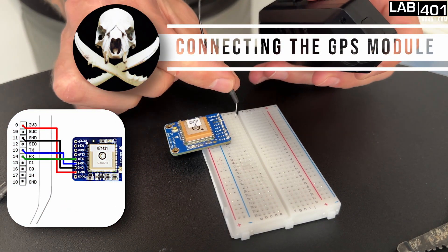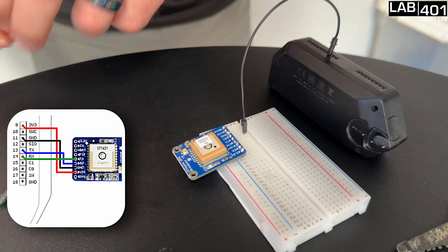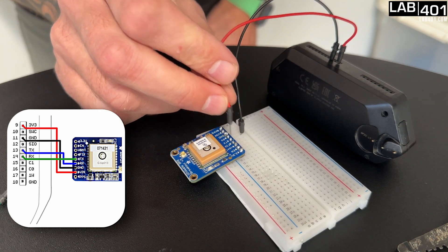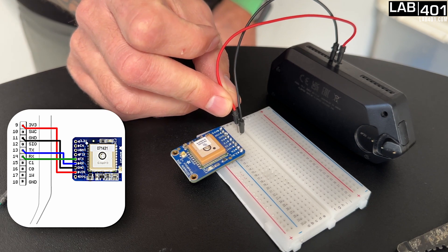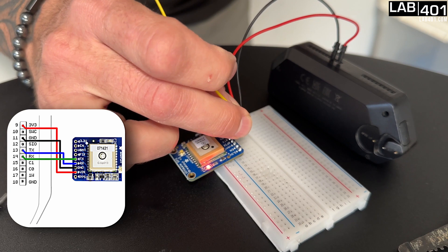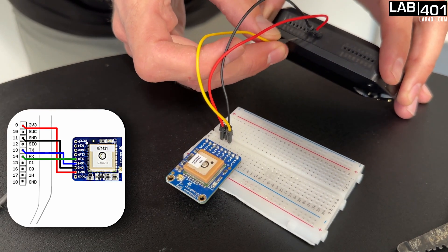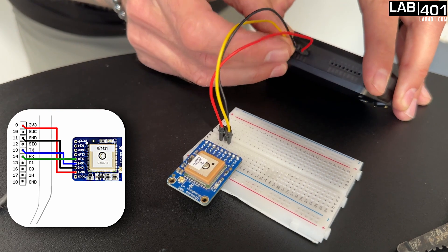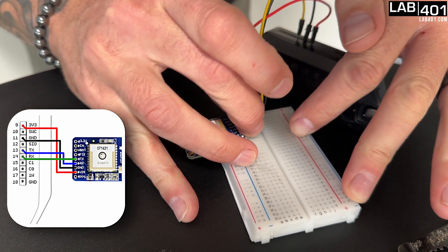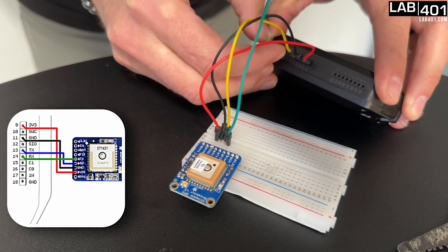Go from ground on the Flipper to ground on the board. Then 3.3 volts — this is a tricky one: don't go to 3.3 volts, go to voltage in, the next one down. Then we'll go from receive on the board to transmit on the Flipper, and transmit on the board to receive on the Flipper. We have a nice loop.